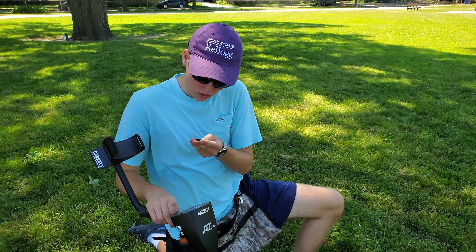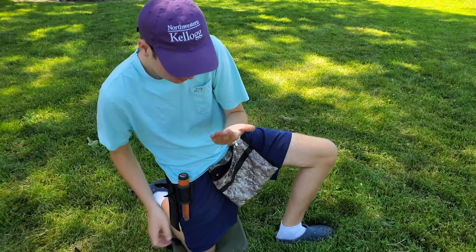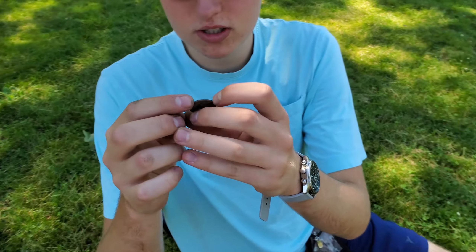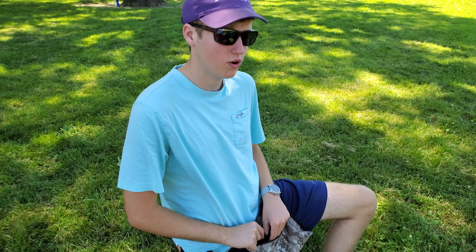Last signal of the day — I think that's a quarter. Yes, it is a quarter. Quarter to end it off. Definitely a quarter — 25 cents. That's the last signal of the day. Always happy to end it on a quarter.